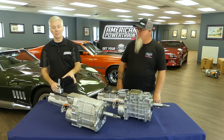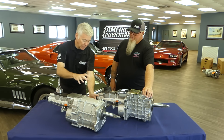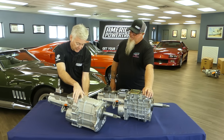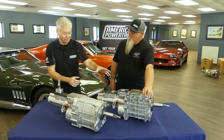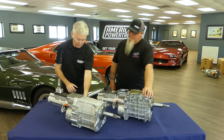It still holds 600-plus foot-pounds of torque and is available in a Ford or GM case. Speaking of the case — completely different case — they've added a new feature to the design of their five-speeds: a mid plate with proper gaskets and seals. Previously it used gasket sealer, which could have been better, so this is a significant upgrade.